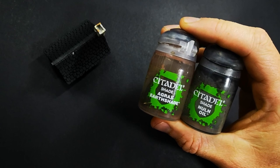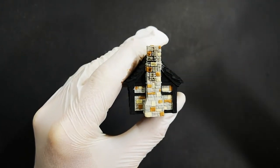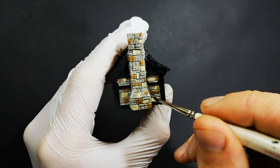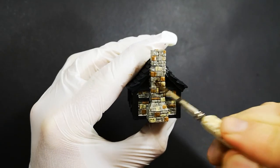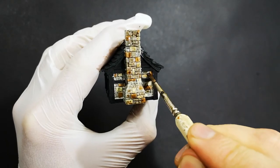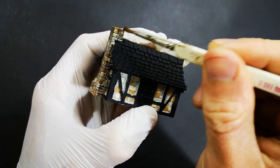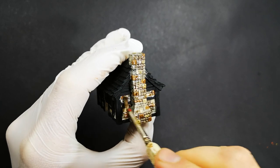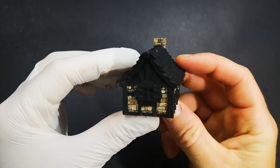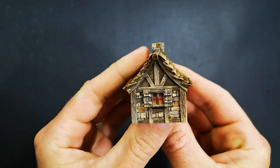For the final step, we're going to apply our washes. Separately, we're going to put down Nuln Oil - the black wash - first, and then Agrax Earthshade, the brown wash, over the top of that. The reason I'm putting these down separately is to get some tonal variation not just within individual stones, but across the whole surface of the wall. If I just mixed the black and brown together, it would only be the same colour. So the Nuln Oil flows into all of the recesses to bring out all of the texture and joins between each stone, and then I pick out different spots to apply the Agrax Earthshade to bring out that natural tonal variation. And there we go - a pretty effective looking stone wall without too much time or effort.